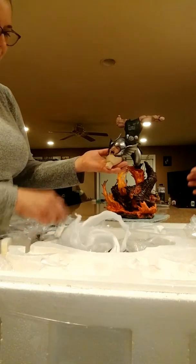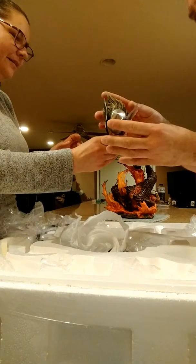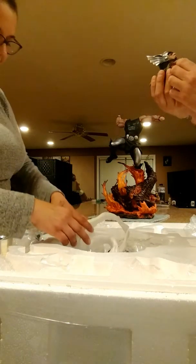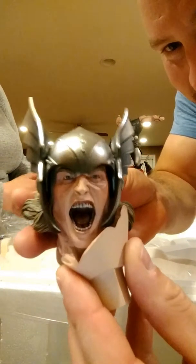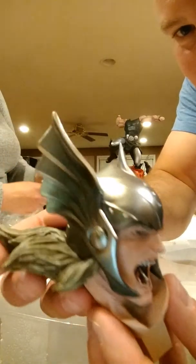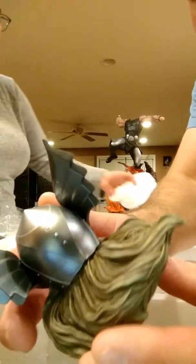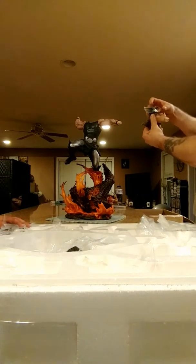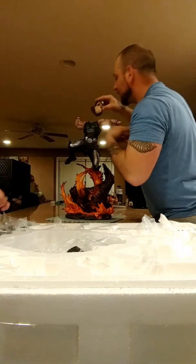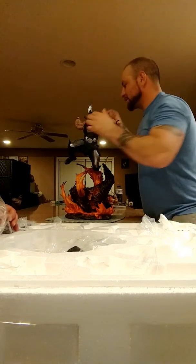How does he look? He looks good? Oh God, look at that. Look at that face. Look at his teeth! Oh, that's great. You want to put the head on? You'll have much more satisfaction doing it. You don't even see the seam — it disappears.